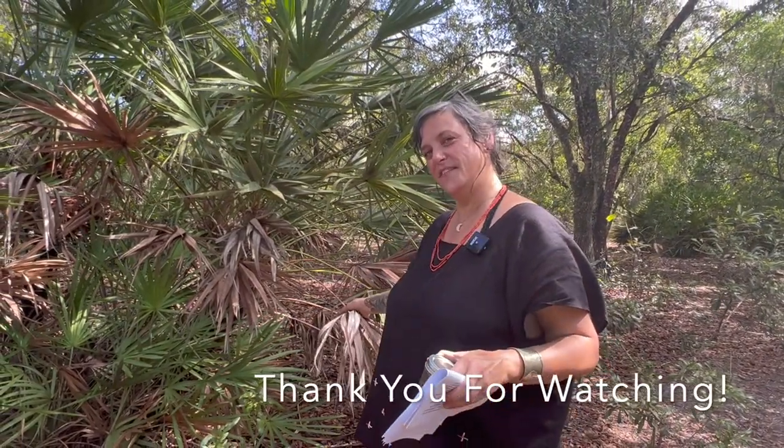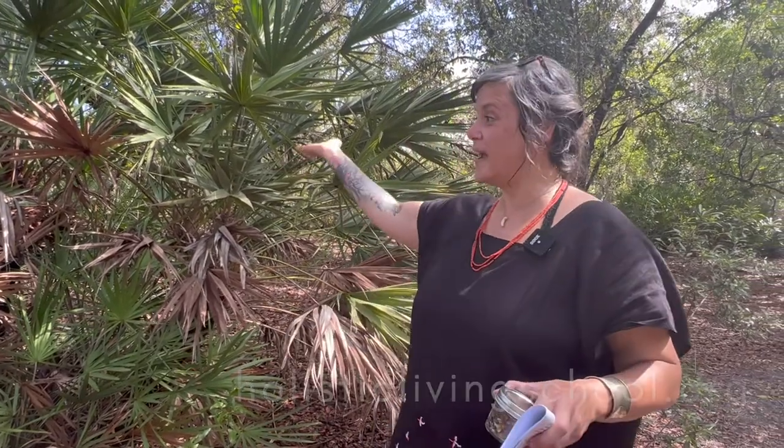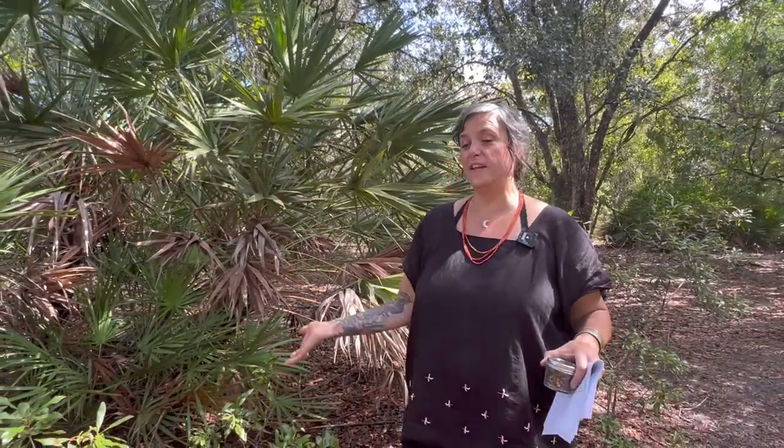Thank you for visiting the Florida School of Holistic Living. Check out our classes — you can learn so much more about this plant and other medicinal and culinary plants. We would love to share that with you. Subscribe to our page, check out our Instagram, and if you have any comments or questions, look for us at our website — there will be a link underneath.